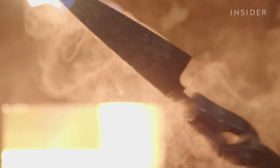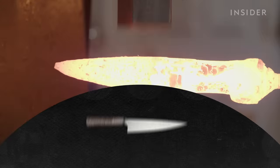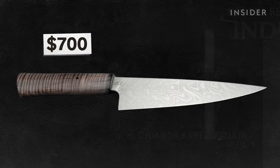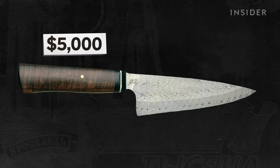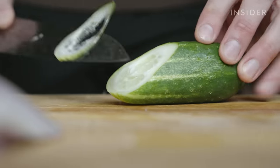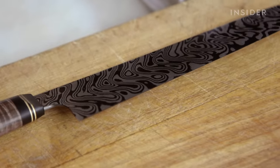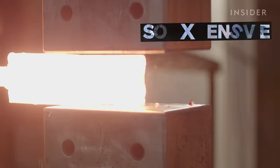What starts as individual layers of two different alloys transforms into a seven-inch chef's knife that retails for $700. Some of Zack's knives cost $5,000 and commissions can reach well over $17,000. So how are swirl patterns made from steel, and why are Damascus knives so expensive?